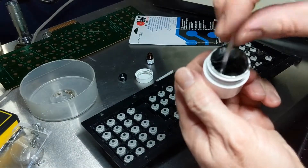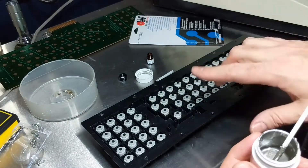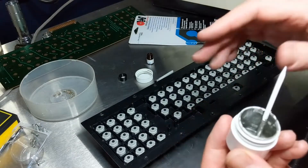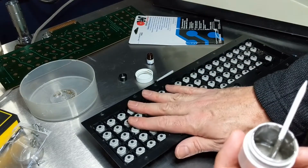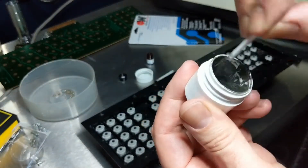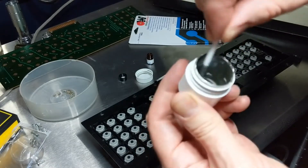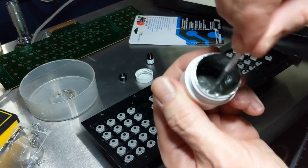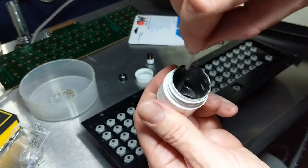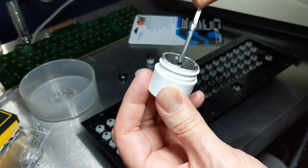In other videos they removed all the plungers separately, but I've done that twice already and I don't want to do it again. It also looks like it's more difficult to paint it that way - keeping them in the keyboard will hold everything in place while I'm painting. The keyboard is so clean I could eat off of it.